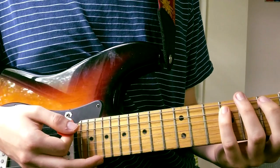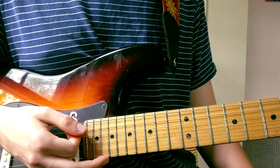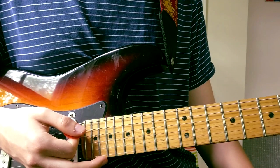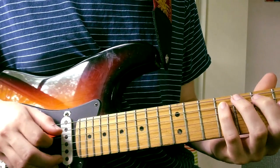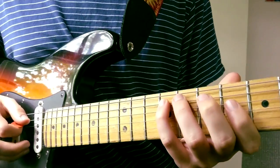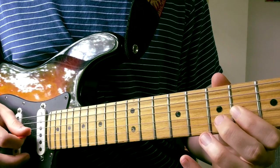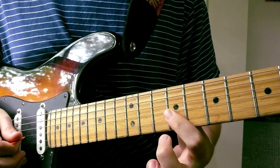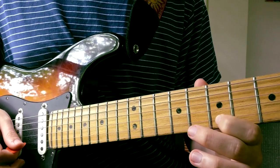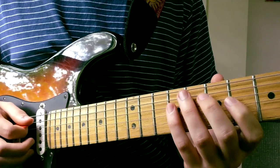Once you've got those chords down, we've got a rhythm guitarist and then we have the lead. So we've got the melody that goes along with the singing, and that goes a little bit like this. I'll teach you the scale that this comes from later on in the video. I'll play that again, slow, one more time.